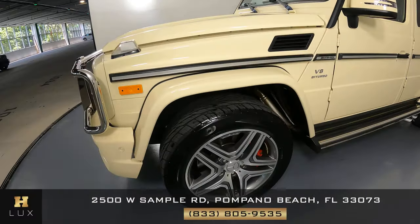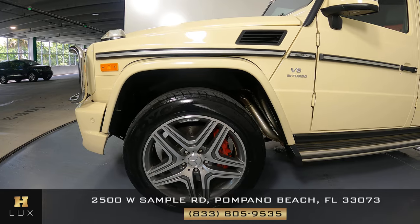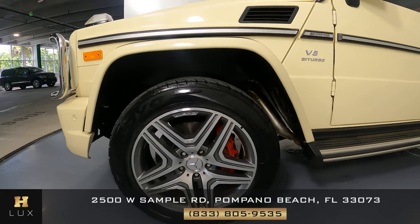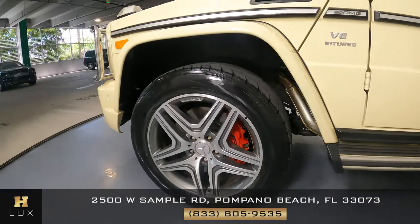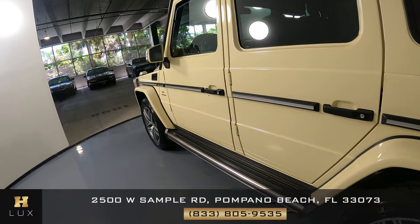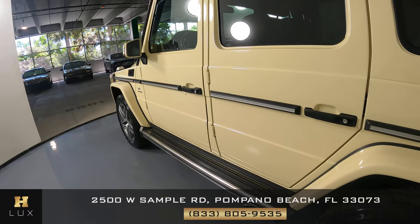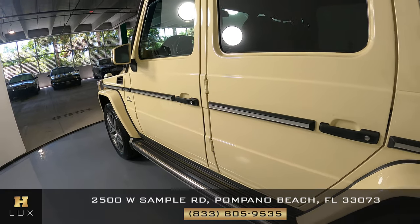Let's have a look at the driver fender and wheel. I'm not seeing any scratches on the fender, and the wheel is a bit dirty but it is in good condition. No scratches at all. Let's have a look at the driver's side doors. Both doors look good. I'm not seeing any scratches on either door. Both are in perfect condition.